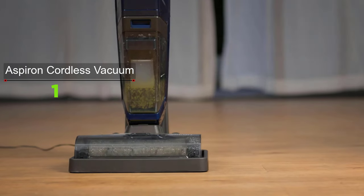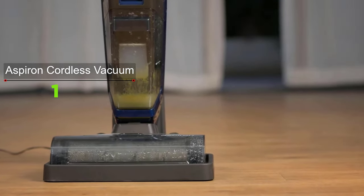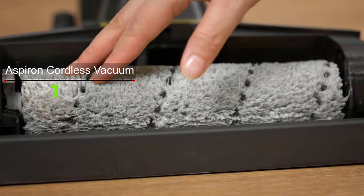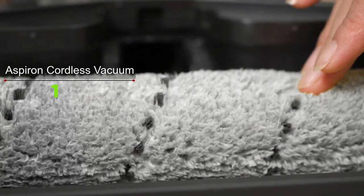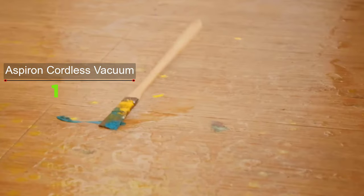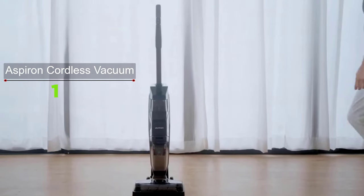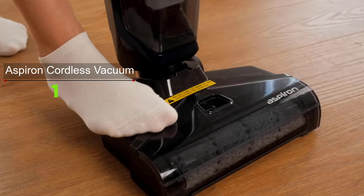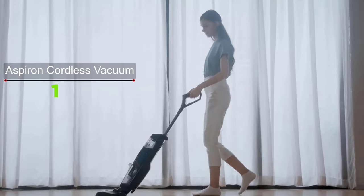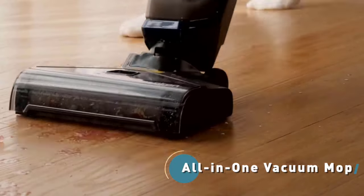The battery recharges in five hours the first time and 3.5 hours for each subsequent recharge. The Aspiron silently vacuums and mops stains and spills with an ultra-quiet 250-watt motor spinning at 90,000 RPM. Whether cleaning tiles, floorboards, carpets, or laminated floors, it comes with two types of detachable rolling brushes. Standard speed handles regular dust and dirt, while a second faster speed tackles stubborn stains and extra grimy surfaces. Run time is up to 35 minutes on a full charge.